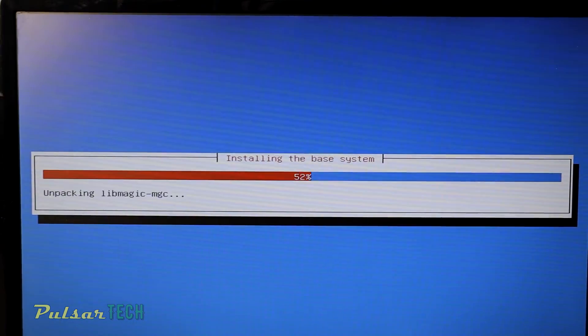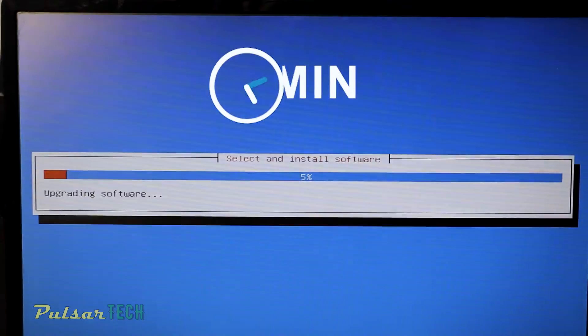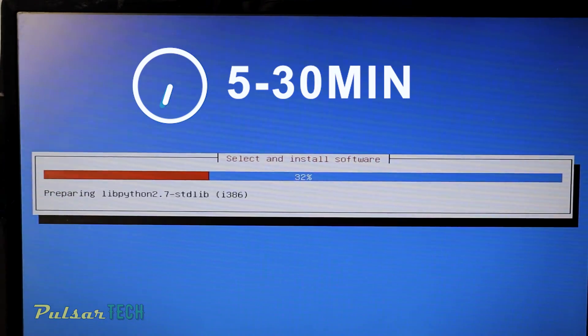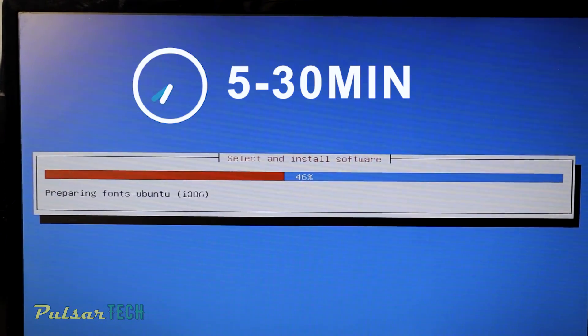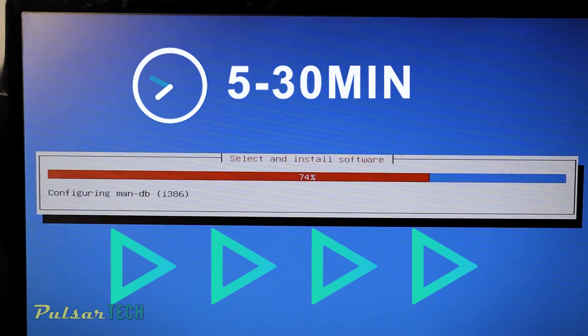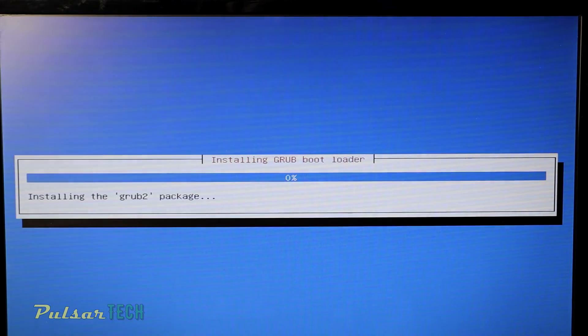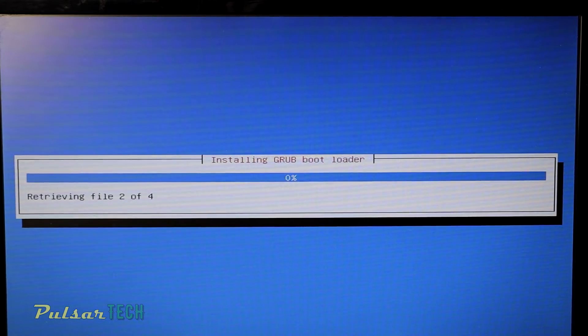It will start the installation process, and depending on how fast your computer is it might take anywhere from five minutes to half an hour. On this very old laptop it's probably going to take about half an hour. I'm going to fast-forward so you don't have to wait too long. Alright, half an hour later the installation is almost complete.